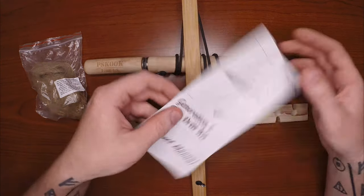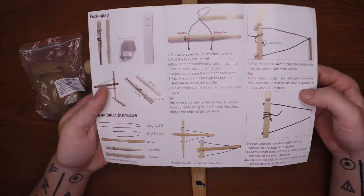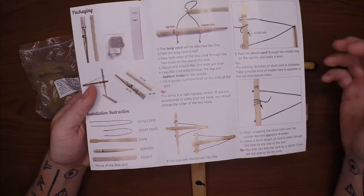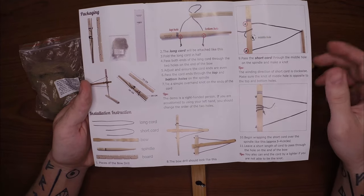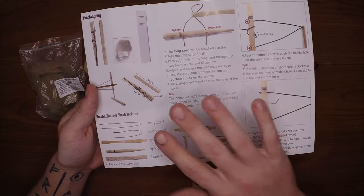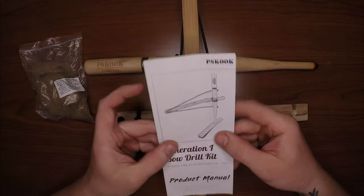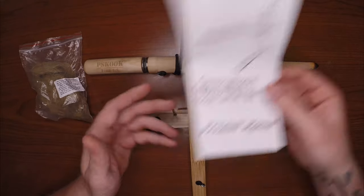In the box there's an instruction manual for stringing it — it's a neat little trifold. However, the bow and drill itself comes pre-strung and twisted inside the box, so you're good to go. But if you ever need to replace or restring it, you have this to fold up, throw in the bottom of your survival kit, and have for future use.